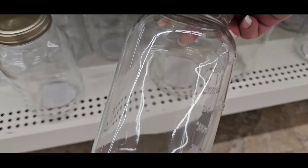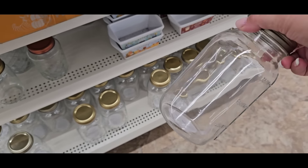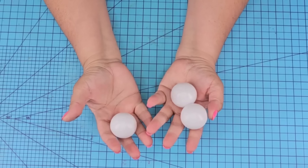Dollar Tree mason jars are great for canning, but they are perfect for crafting. They have two sizes, a large and a small one.